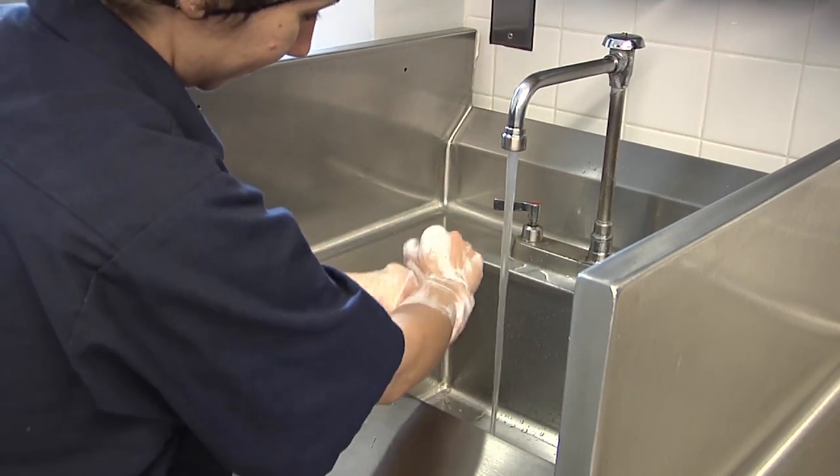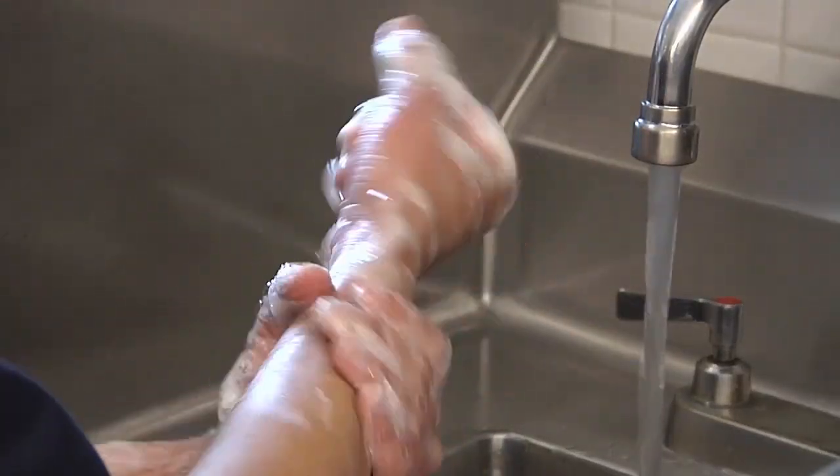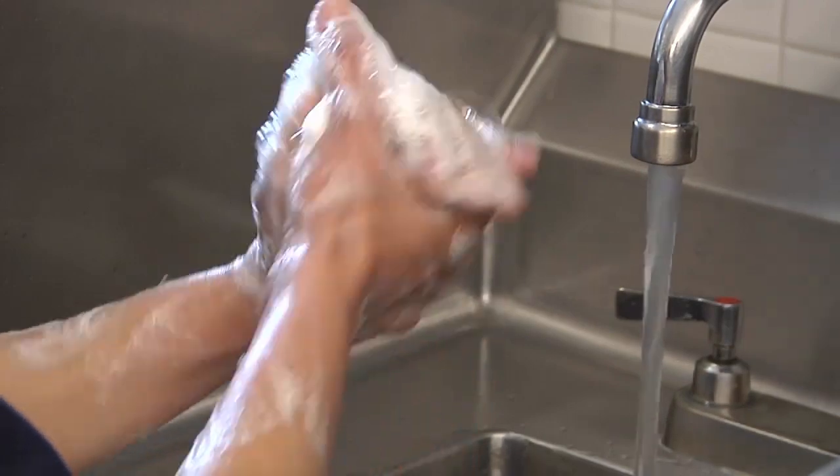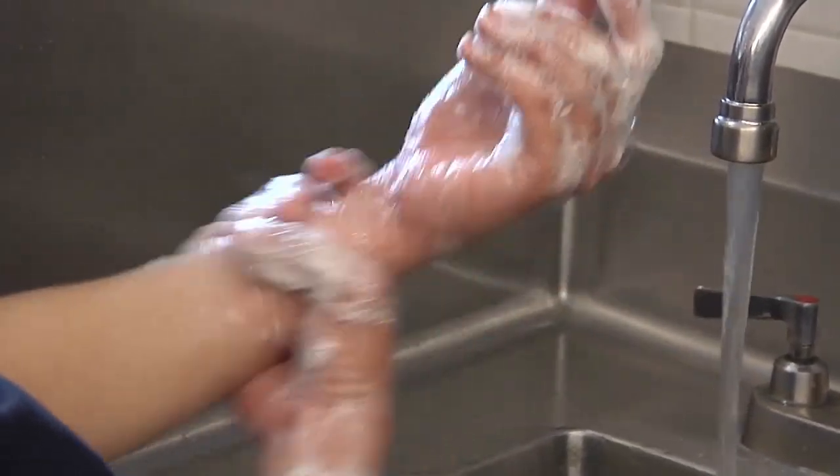Scrub your hands and arms vigorously for at least 10 to 15 seconds. The scrubbing creates friction and the soap acts as a lubricant to loosen dirt, residues, and germs on your hands.